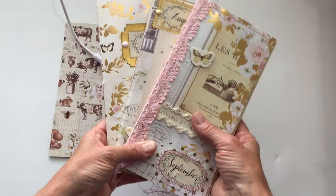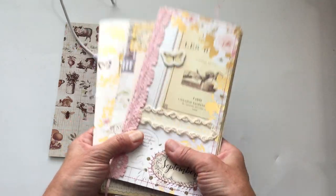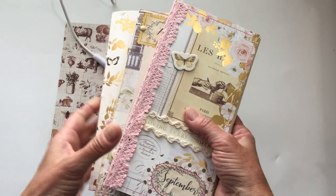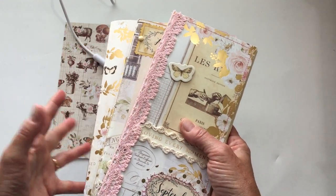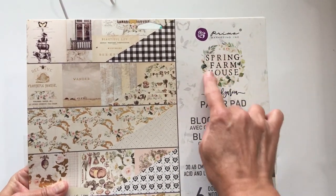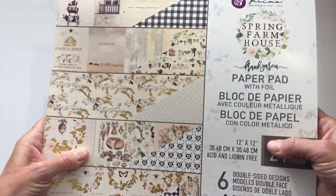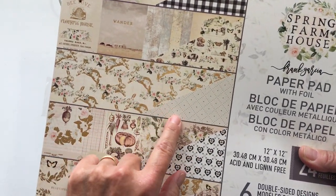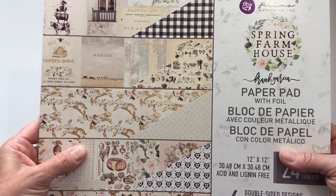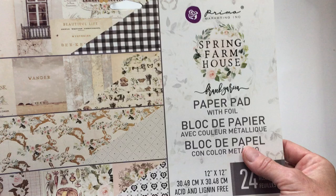If you follow me at all, you know that I make monthly journals — there's my September, my August, my July — so now we're on to October. I've decided that for the last half of this year I'm going to use one paper pack for the covers for all of them. I'm using the paper pack by Prima called the Spring Farmhouse paper pad. It's got gorgeous colors; I love the farmhouse feel with the gold pieces on it — a lot of gold foil. Somebody called this 'farmhouse glam' and I think that works well.